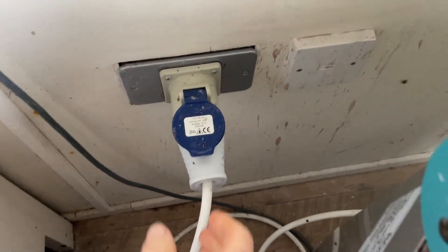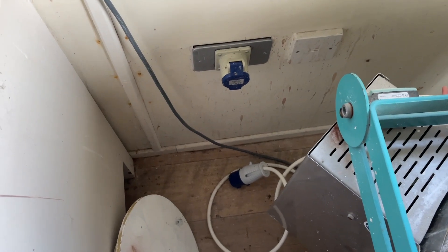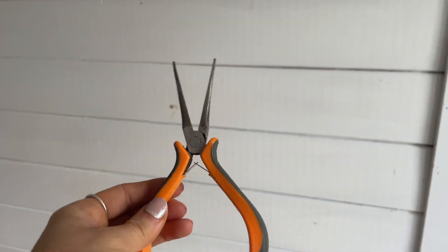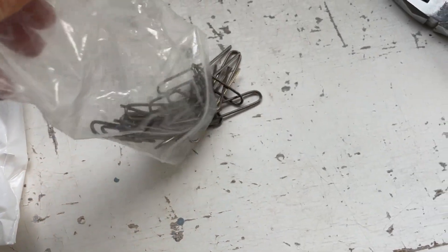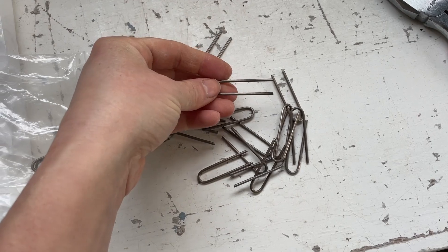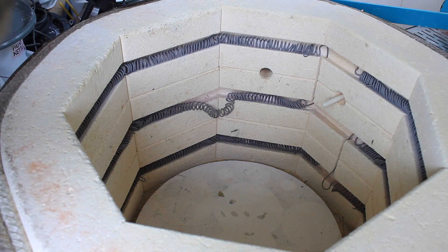First up, very importantly, you need to unplug your kiln. You don't want to work with a kiln that could have electricity running through it. You're going to want to wear some gloves and some safety goggles for this, and some needle nose pliers. You'll also need some spare element pins — normally you'll get loads of these if you've ever had to change your elements before, and you can also pick them up at your local pottery supply store. You can't just use regular wire; it has to be the same high fire grade wire.